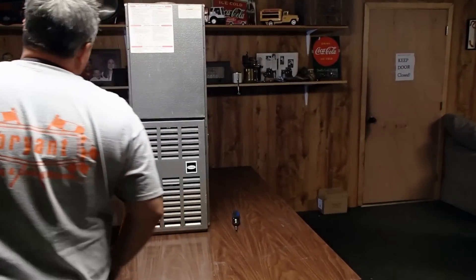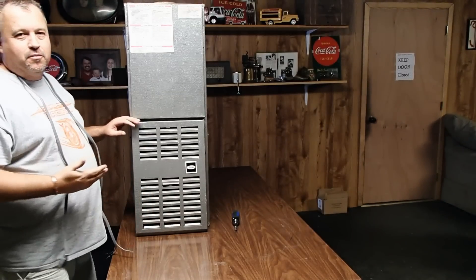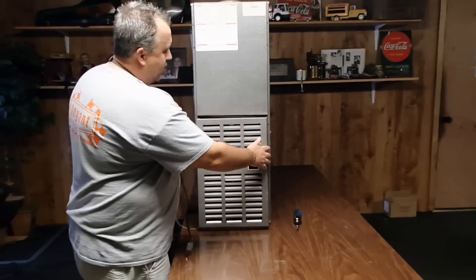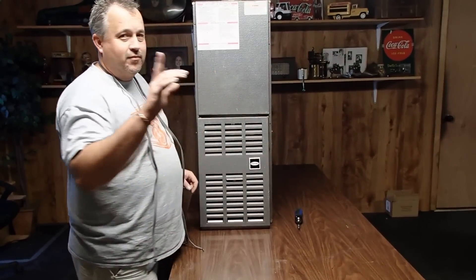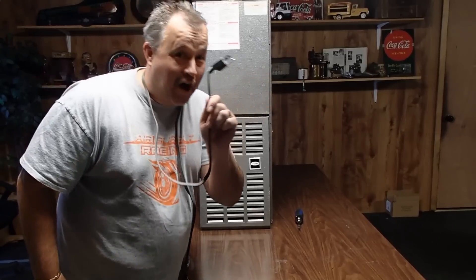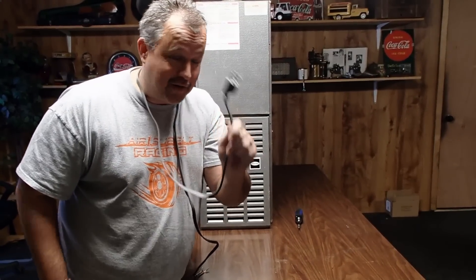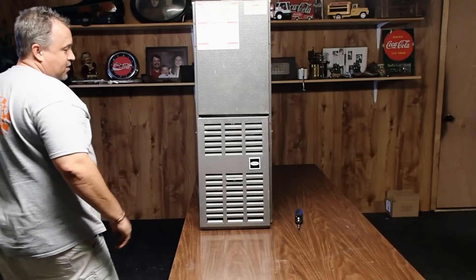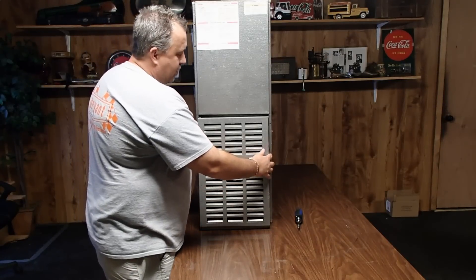First thing you do is you come to your gas furnace. This particular model is made by Carrier. Pull the panels off. First, unplug the furnace — we do not want anybody to get electrocuted. Once you have unplugged the furnace from the power supply, what you'll do is remove the panels.